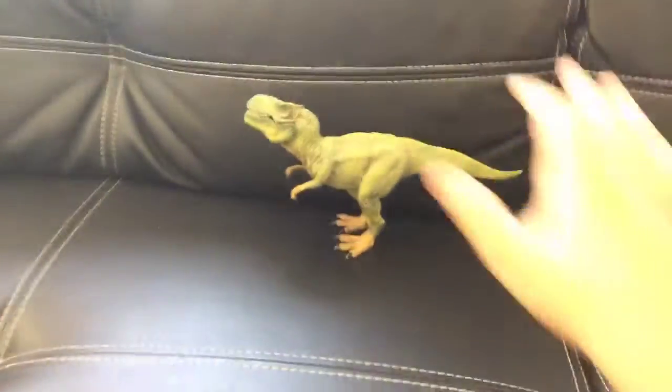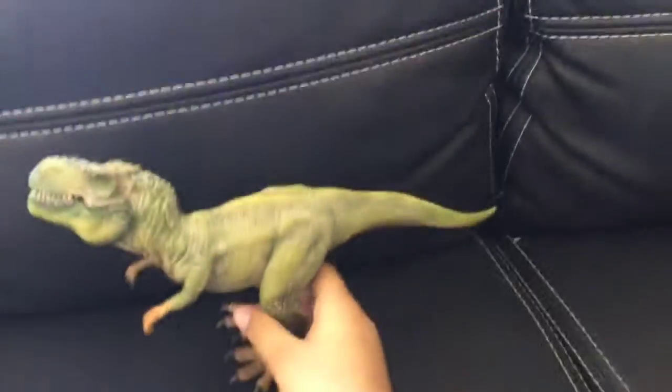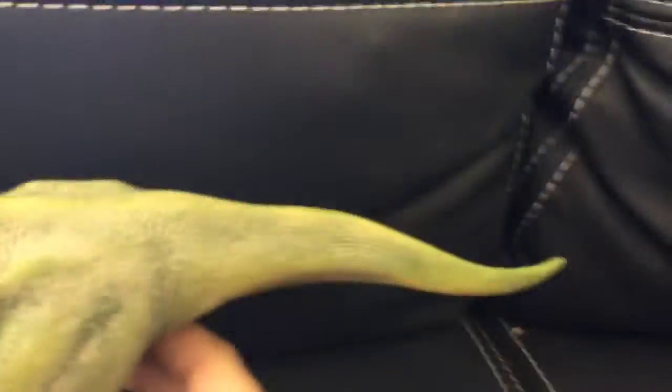Hey guys, my name is Milan and today I'm going to show you the new Schleich toy what we bought from Miller. Let's get into it. So this is the classic Schleich Tyrannosaurus Rex.